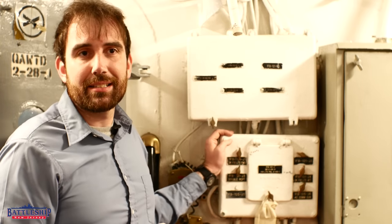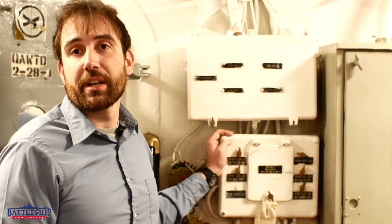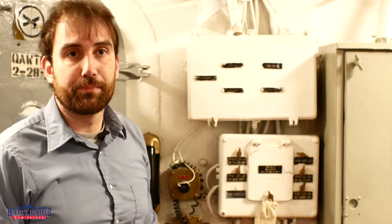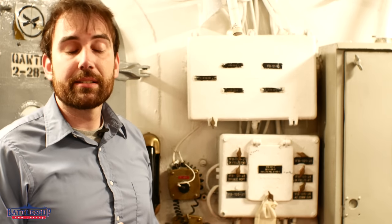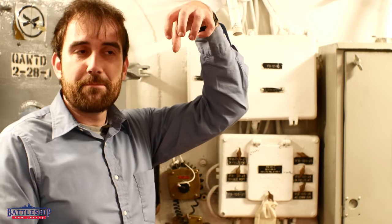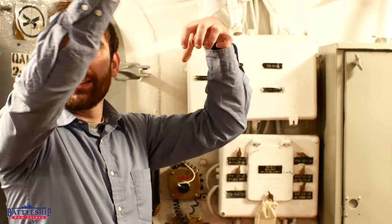In the 1960s, they relamped much of the ship with fluorescent tube lights, which is what is on here today. The big fixtures are significantly brighter than the incandescent bulbs. In some instances they're running the wires straight out of the old sockets for the fluorescent bulbs, so they just run the power out of that to this.